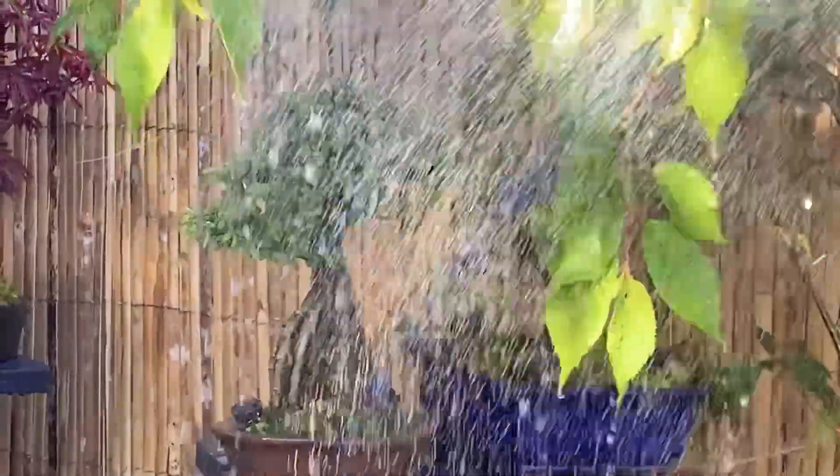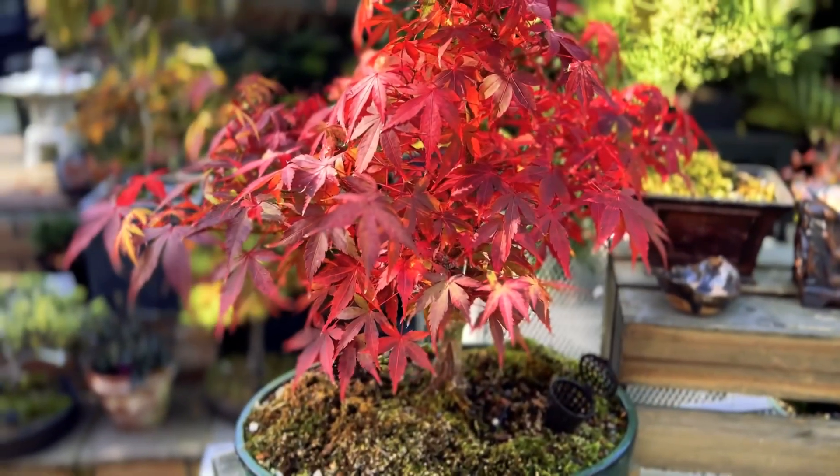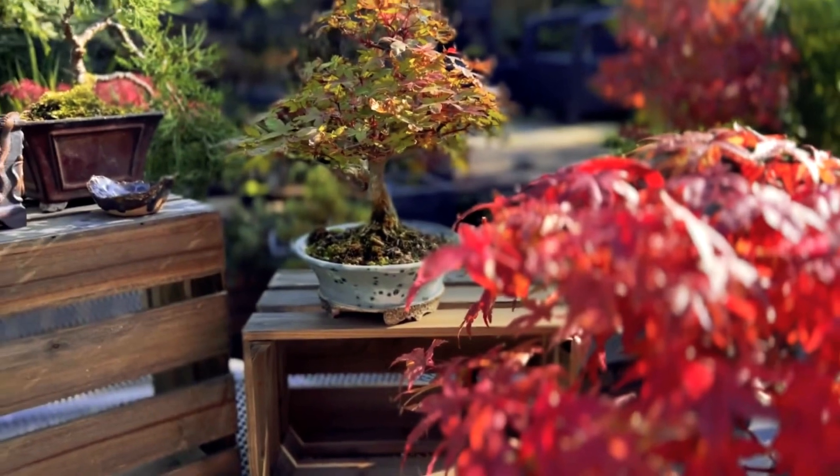Trees transitioning from organic to inorganic mixers may need time to adapt. The choice between organic and inorganic bonsai soil mixers often depends on factors like the tree species, the local climate, and the specific goals of the grower. Many experienced bonsai enthusiasts opt for a combination of both types, creating a hybrid mix that combines the benefits of each.